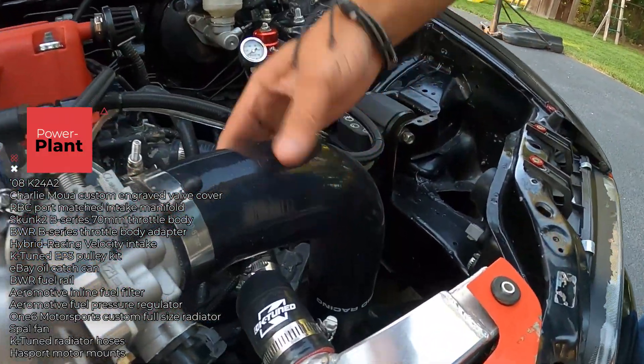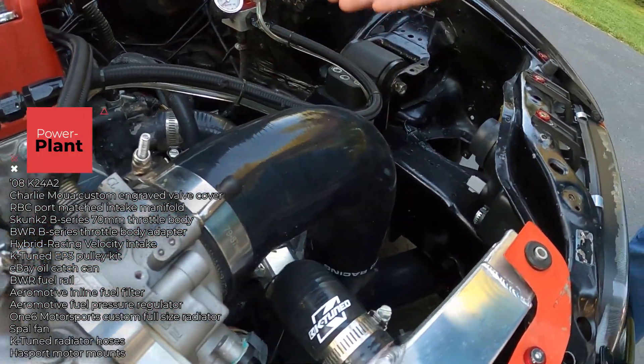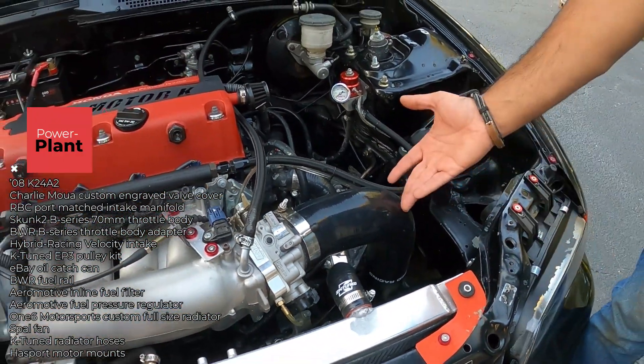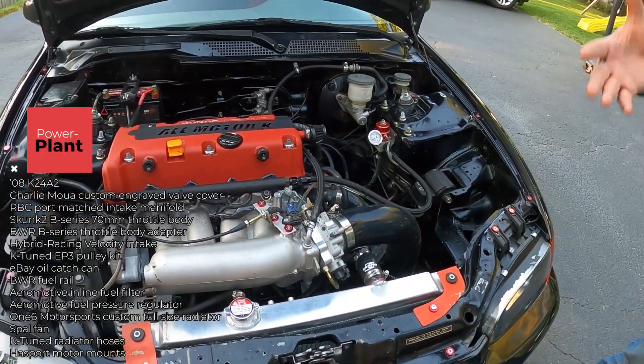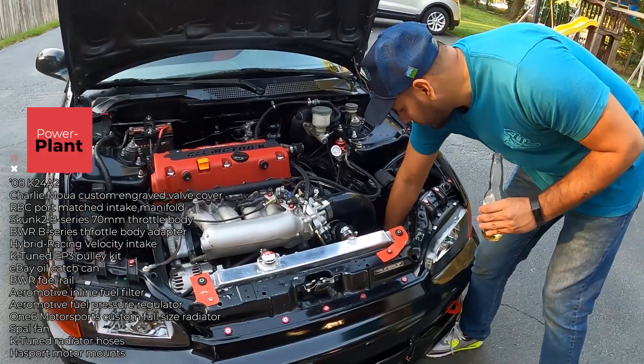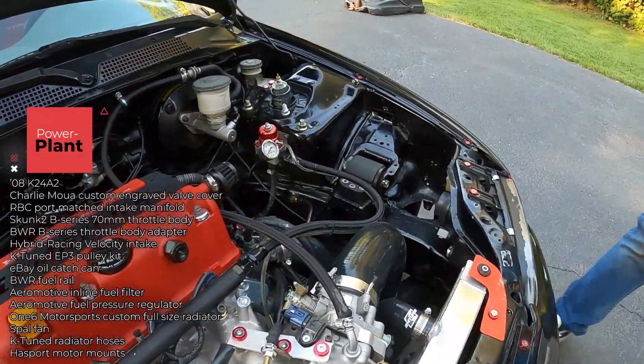We've got the Hybrid Racing intake right here — I like it because it's not metal, it's a silicone-based material so it doesn't retain heat, keeps intake air temps nice and cool. It goes right underneath, so it's like a cold-air intake.